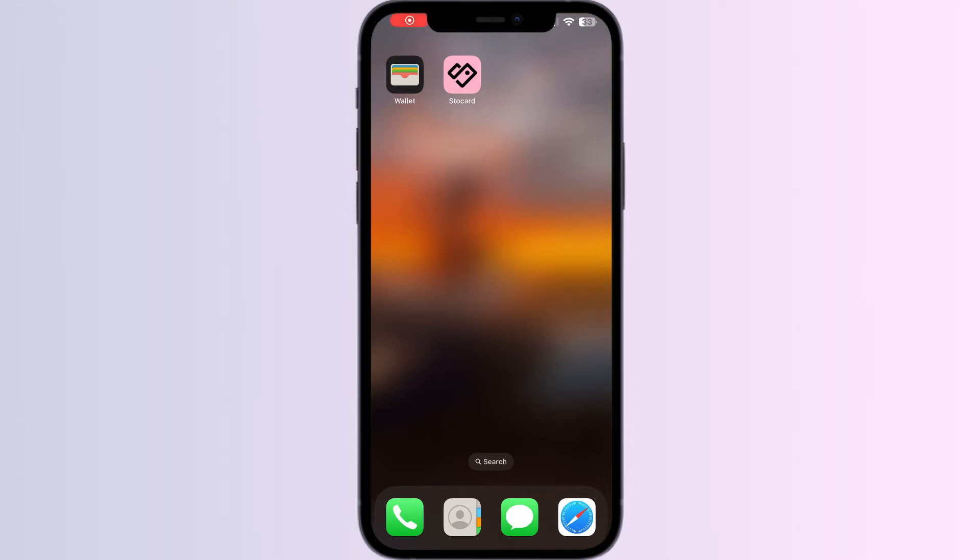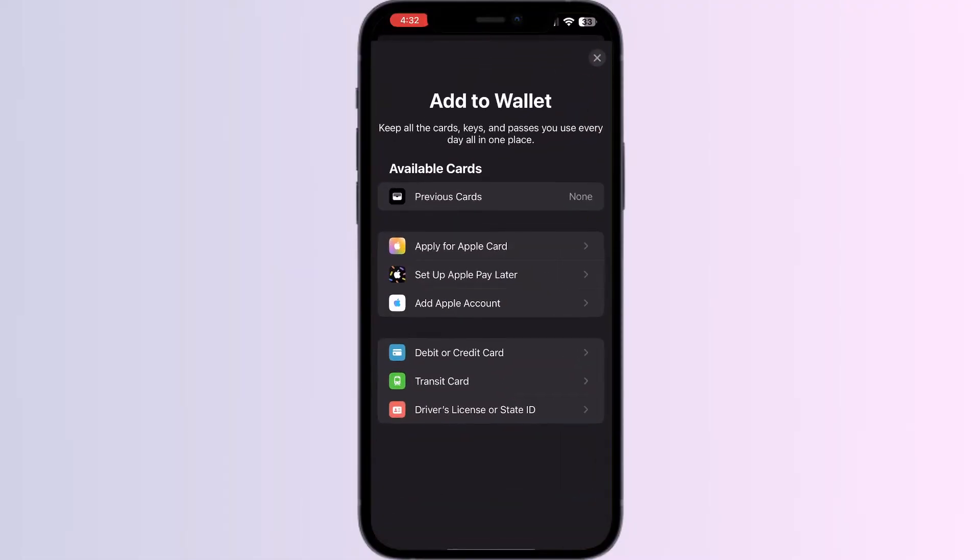Hello guys, welcome to another video in which we will be discussing how to add a Wolfsworth reward card to Apple Wallet. As you all know, you can't add any external card other than a debit, credit, or transit card, driver's license, or state ID directly from Apple Wallet itself. But don't worry — in this video we will help you find a solution for it.